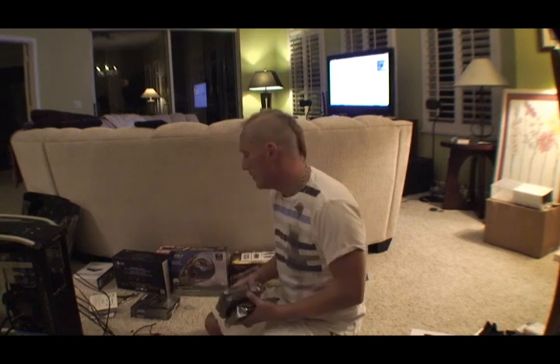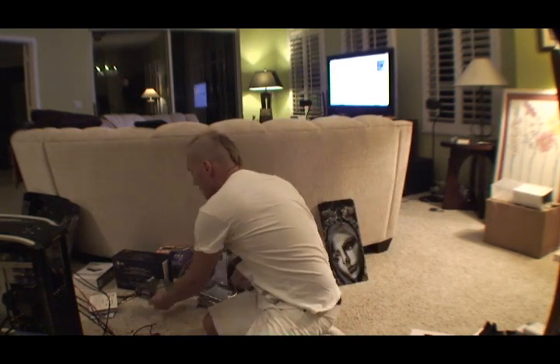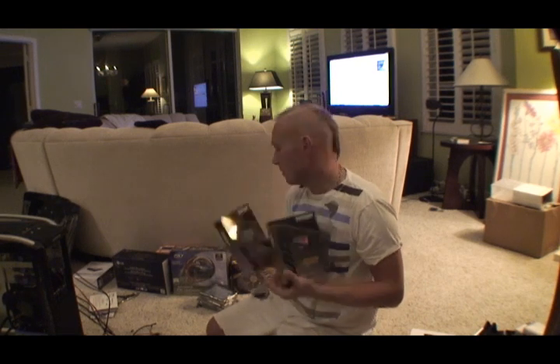I'm going to have three one-and-a-half terabyte hard drives — Seagate Barracuda. And I'm also going to have two SSD solid state drives in a RAID 0. It's going to be super fast. I'm going to put the operating system on the RAID 0, and then have the storage be four and a half terabytes.